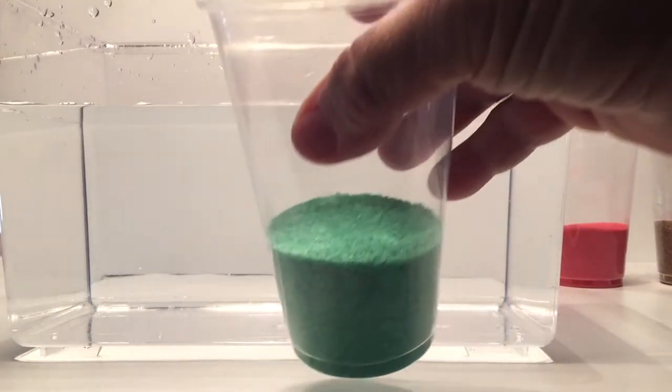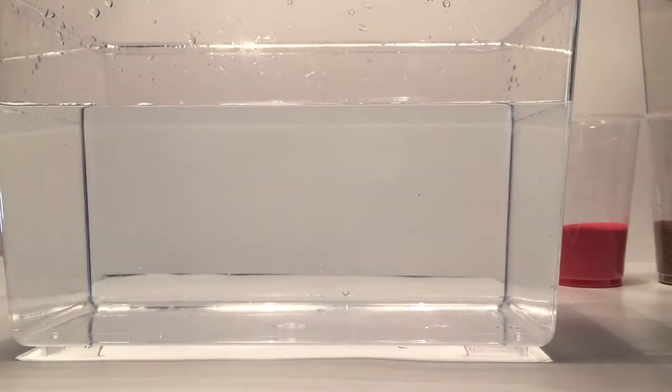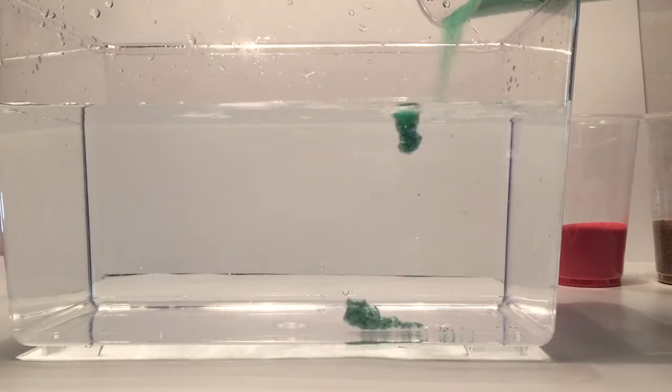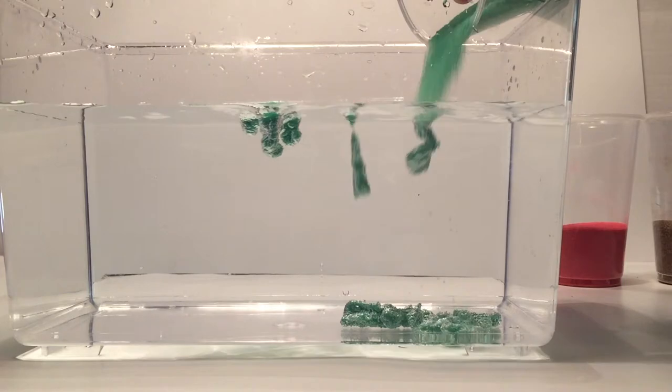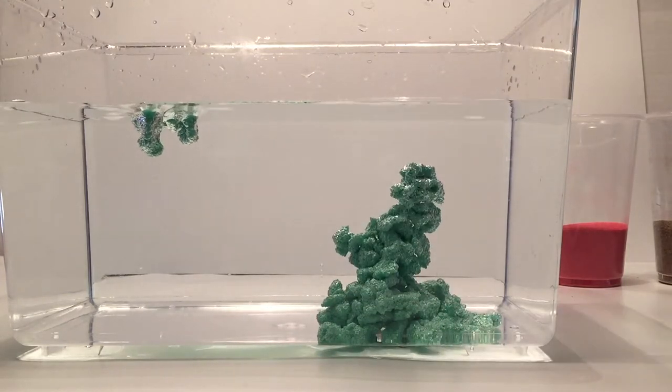Fill the fish tank full of water, pull out your magic sand and put it in a cup — you don't need to do that — and then pour it in. What I love about the magic sand is when you pour it in, it always makes a unique design. The faster you pour it in, it kind of goes to the bottom and builds this tower.